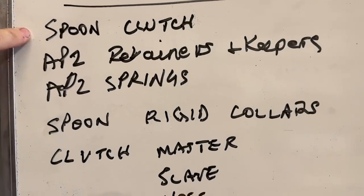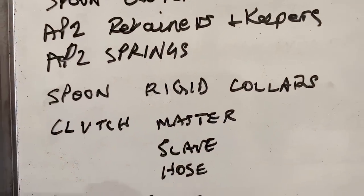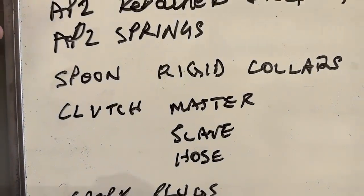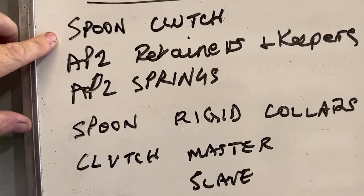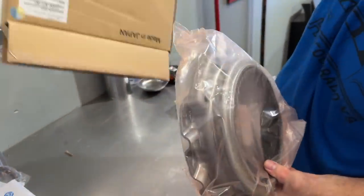This is our parts list right here — he supplied these parts, we're going to go through it. He's bought all the clutch parts to do the install, which, just to give you a heads up, it's cheaper to buy from us — we have an install kit. We just looked at his receipt and he paid a lot of money for it. He has the Spoon clutch; we're going to show that in detail because we haven't seen one in a long time. He has the Spoon flywheel, the Spoon pressure plate,